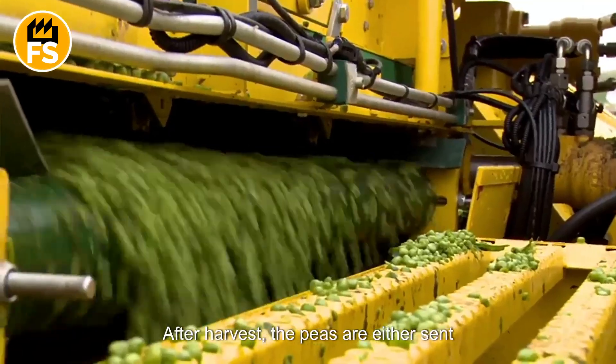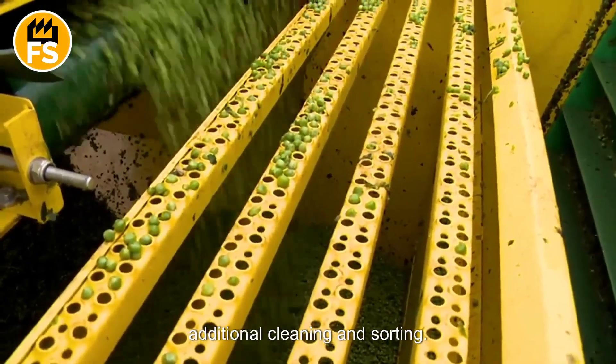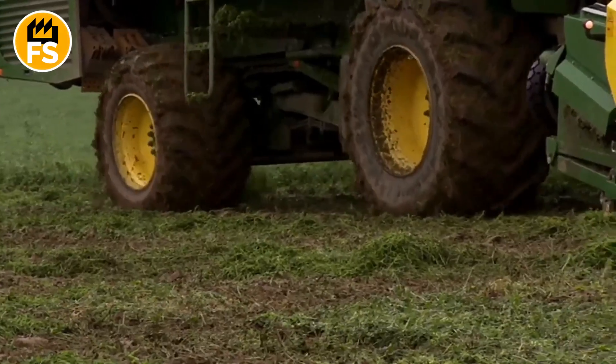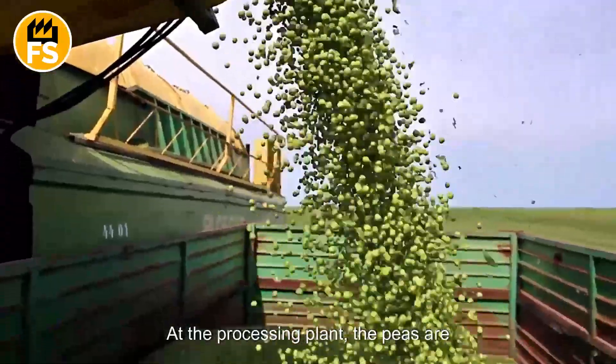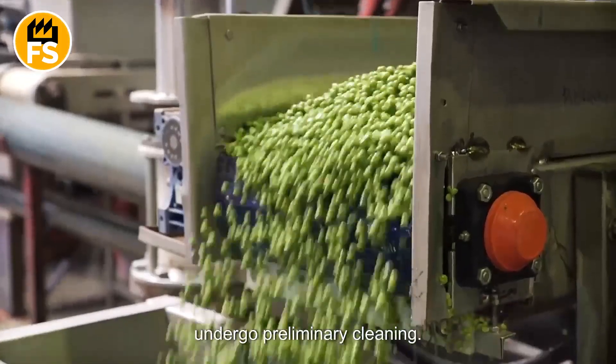After harvest, the peas are either sent directly for processing or go through additional cleaning and sorting. At the processing plant, the peas are placed into large receiving pits, where they undergo preliminary cleaning.